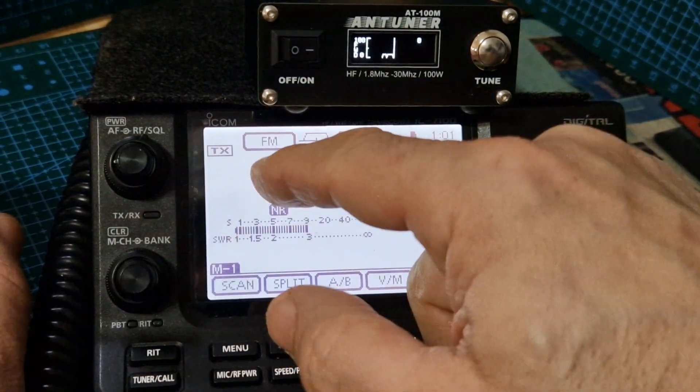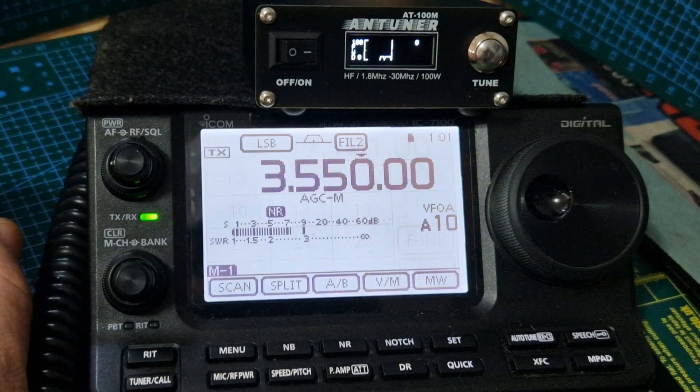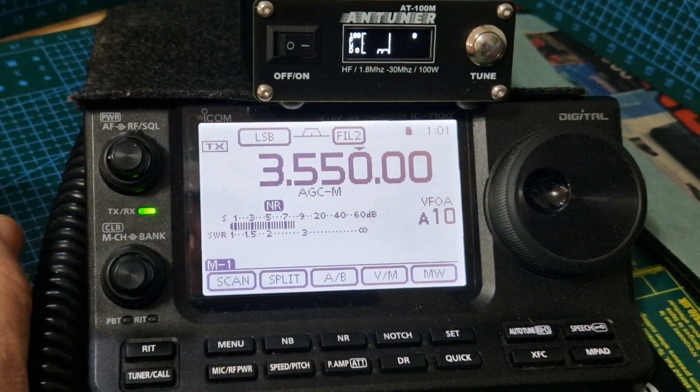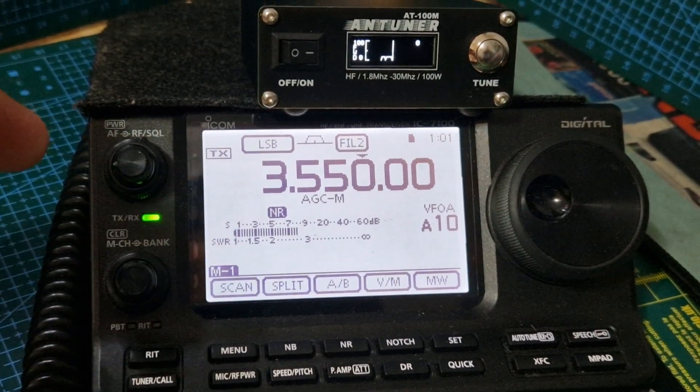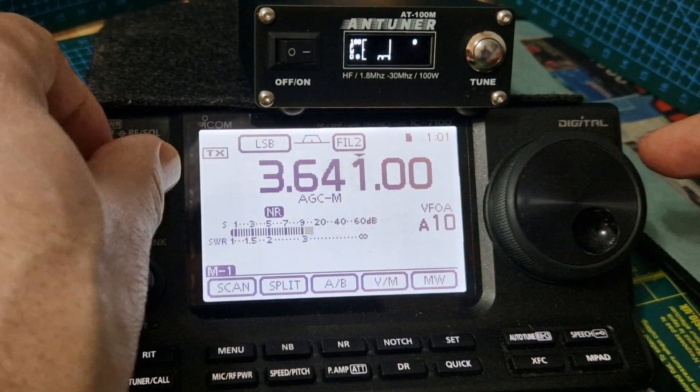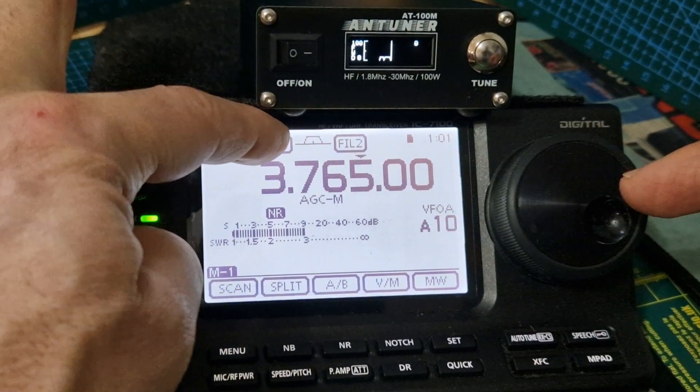Let's try a different band - tap it here. This is what I like about the 7100: you can do everything on it and it's also a touchscreen. Let's just turn it up a bit and go quiet, then go to FM.